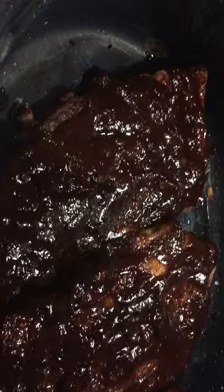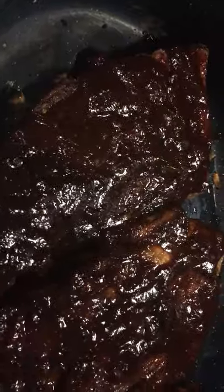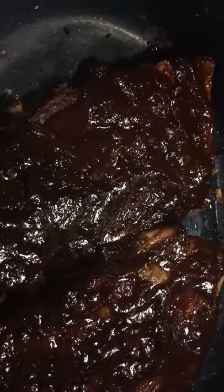We want them to be fork tender. As I was getting them out and unwrapping them, one of the bones actually fell out of the ribs, so I know from that we're on the right track. We just need to finish these off the right way.